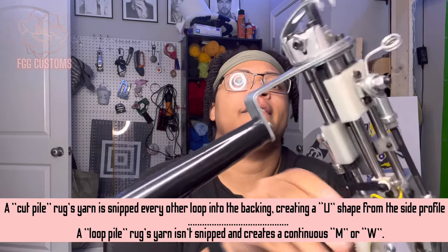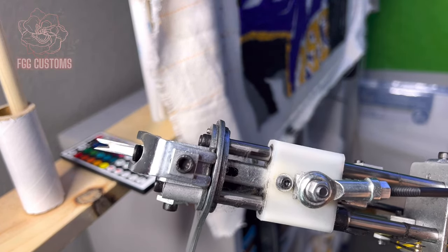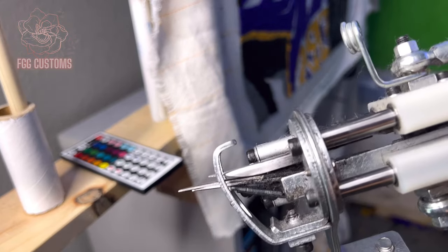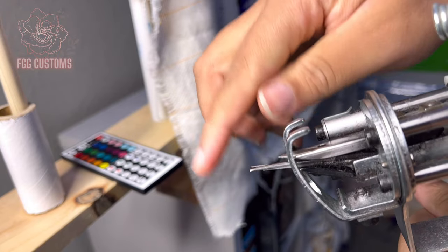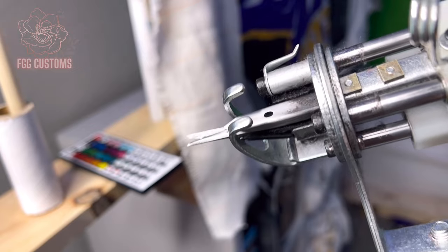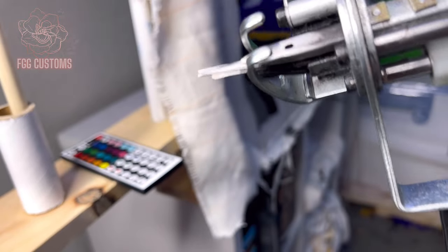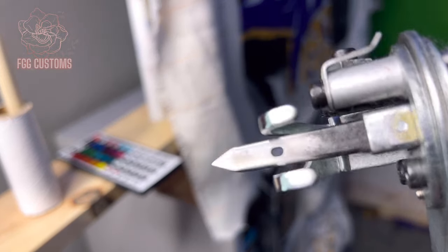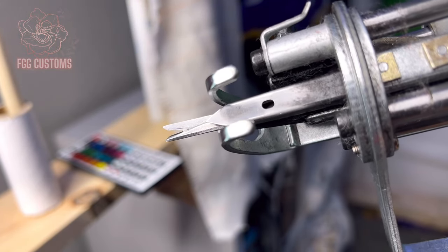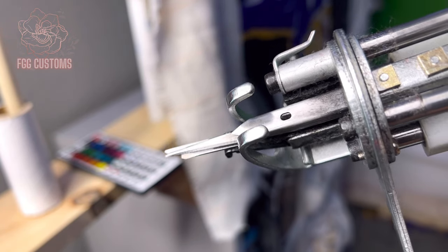The cut-pile basically has scissors right in here. The cut-pile gun has scissors, so whenever the yarn gets through and you push it through the fabric, it's going to cut it — hence the name, cut-pile. Watch it close, it's going to do it real fast. See that? Cut the yarn right there. Now that was step number one, and I'm sure you already knew that because you can't tuft without a tufting gun.